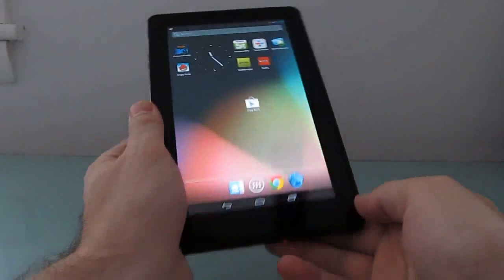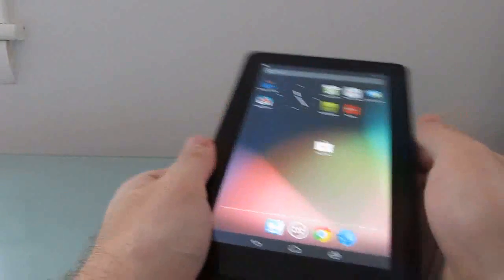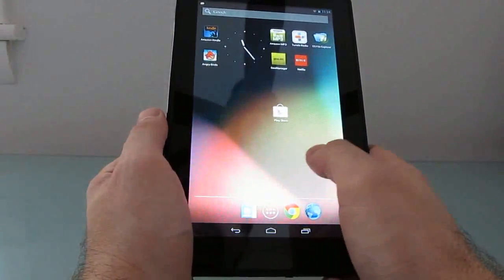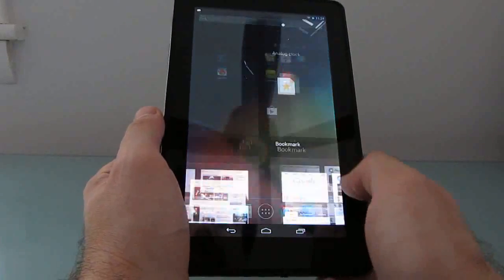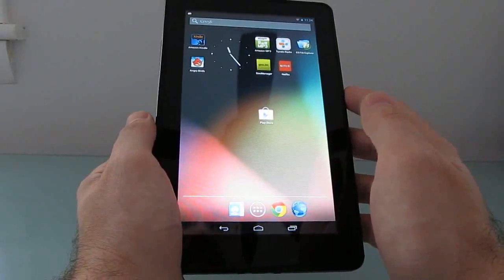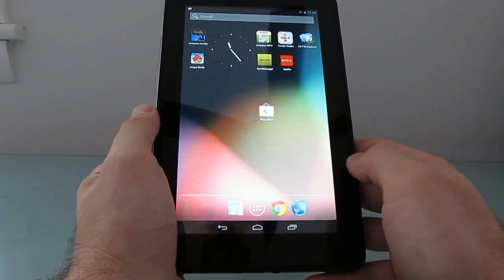Hi, this is Brad Linder with Lilliputing, and this is an Amazon Kindle Fire running Google Android 4.1. If you've seen my earlier videos, you'll know that while a couple of days ago we were able to get Android 4.1 up and running on the tablet, not everything worked perfectly out of the box. The Wi-Fi took a little bit of work to get running, screen rotation wasn't really looking great, and there wasn't hardware video acceleration.